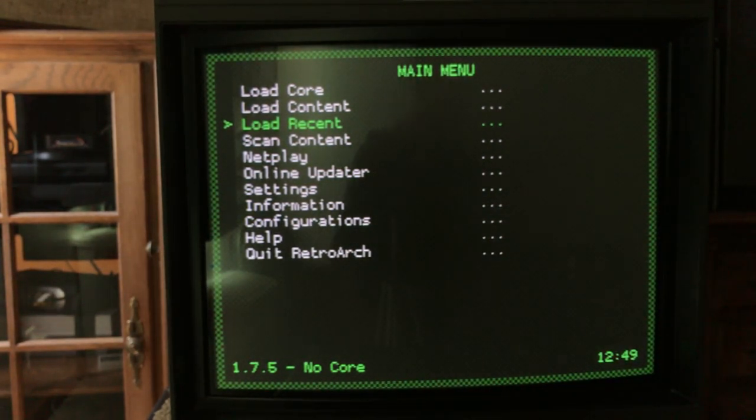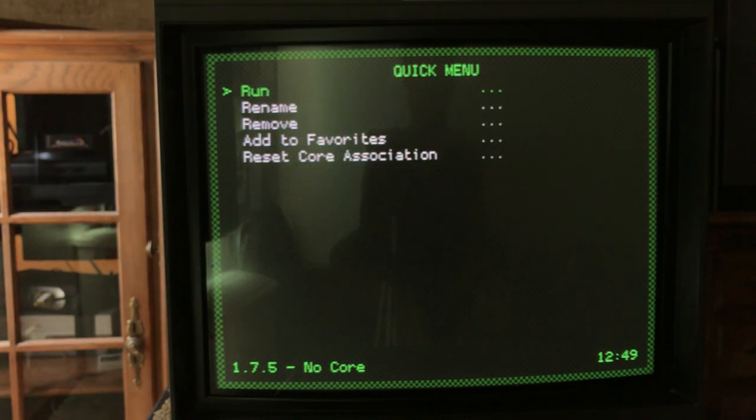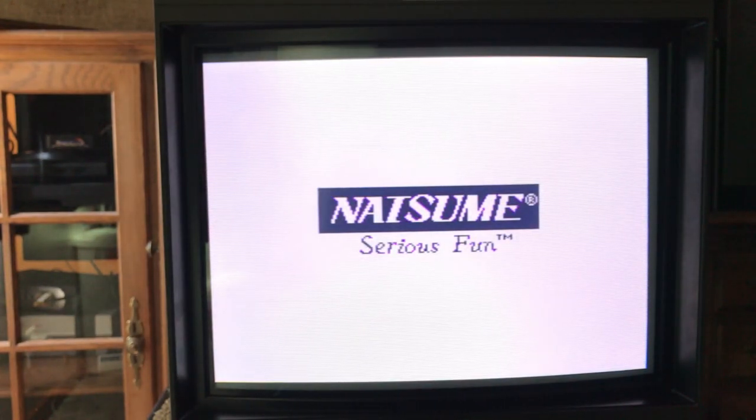Now the problem is we're set up to play an arcade game, but what if we wanted to play a Super Nintendo game? It's going to be off — all of these games are just a little bit different. Let's try to speed this up here.